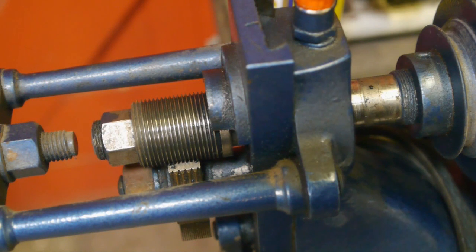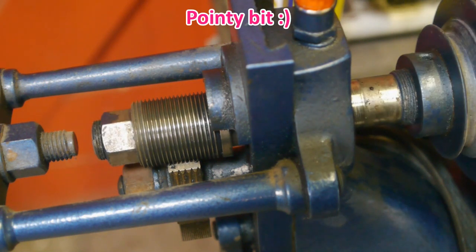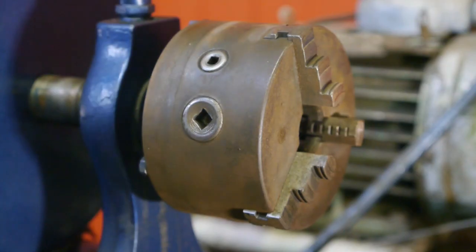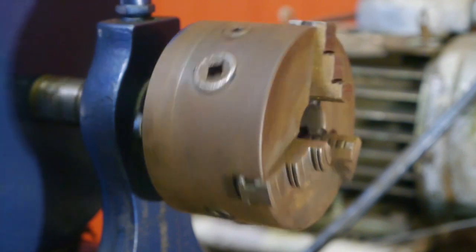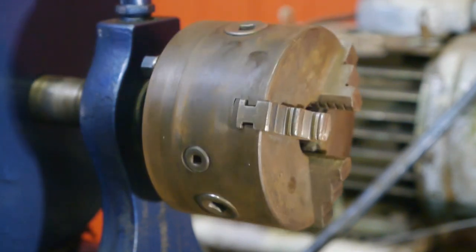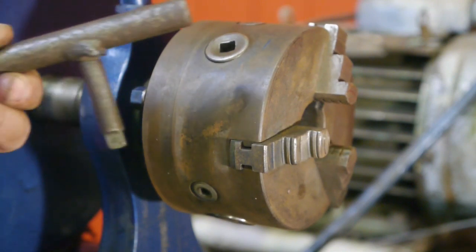So now all you have to do is set up a single point threading tool on your tool rest and you're ready to start copying the thread from here to the front. Should be simple enough, but I still need to try it out. Here's a look at the chuck - it doesn't look too bad.